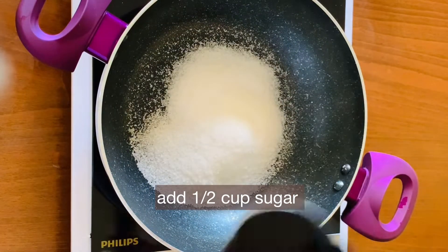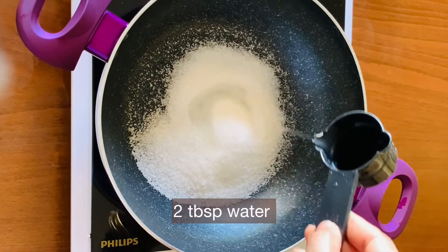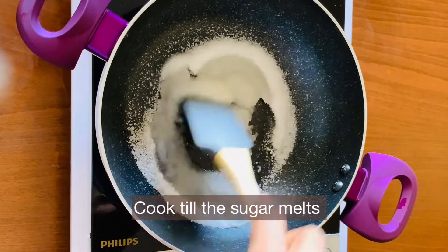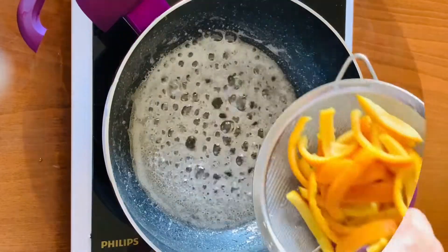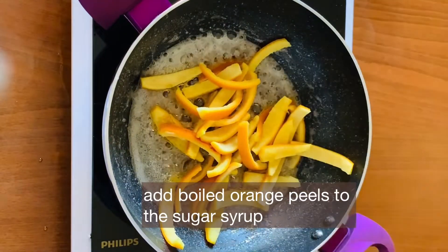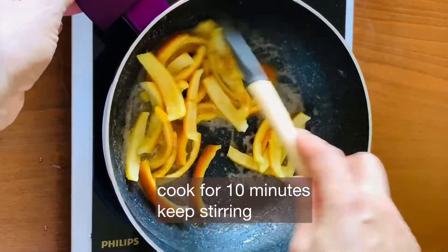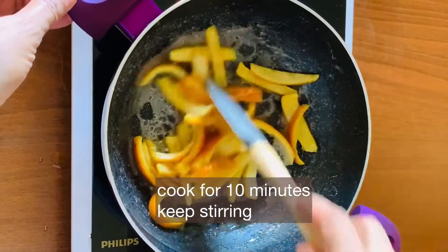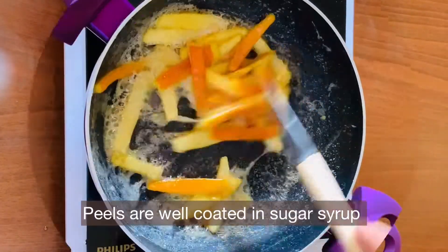Once ready, add 1 cup of sugar in the pan and add 2 tablespoons of water. Cook the sugar on medium heat to make a syrup. Now add the orange peels to the sugar syrup.